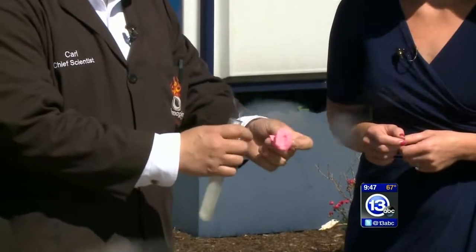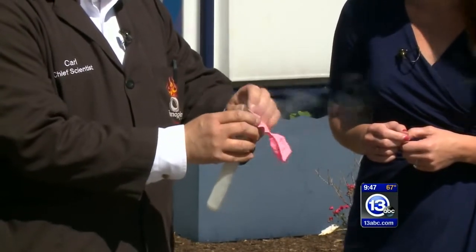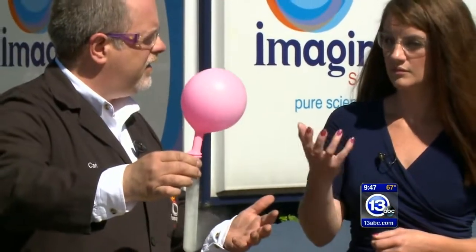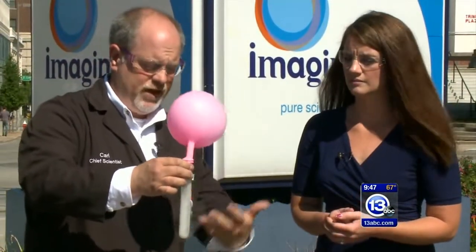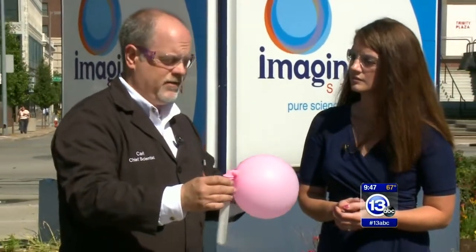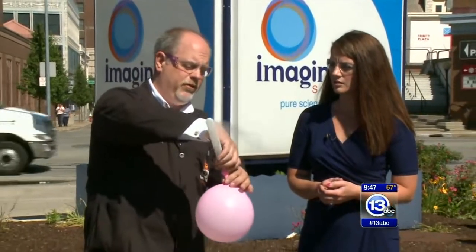If I put a balloon on top of this test tube, you can see that the balloon begins to inflate with the gas, because we're changing from a liquid to a gas. In fact, it's an 840 times volume increase, which this balloon's not gonna be able to hold.